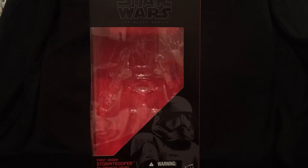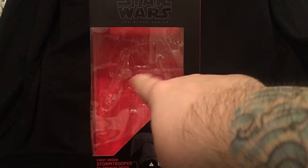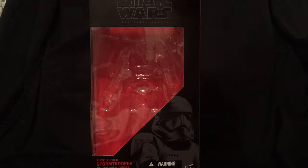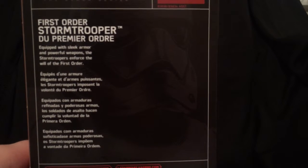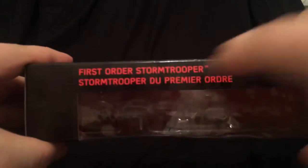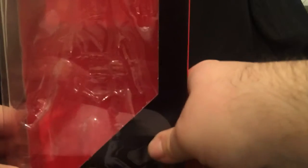Here's the box — your traditional Black Series box. You got 'First Order Stormtrooper' down on the bottom, the red back, and there's the tray the figure came in. There's nice artwork on the side. You get First Order Stormtrooper number four. On the back you get a little bio — if you want to read it, you can pause it. More artwork. Star Wars Black Series. Don't eat toys, kids. You got the dark lettering 'Star Trooper' and the red writing for 'Stormtrooper.' That's pretty much it for your typical Black Series box.